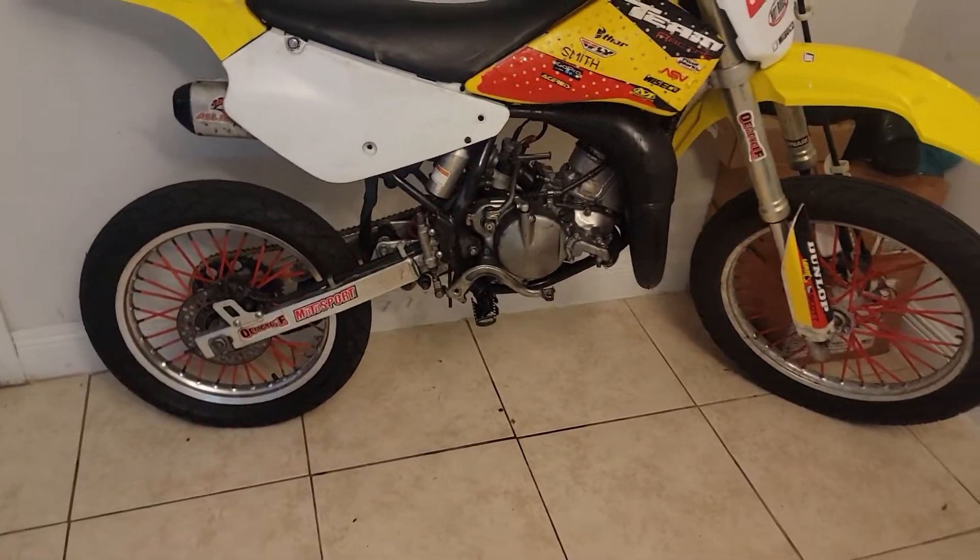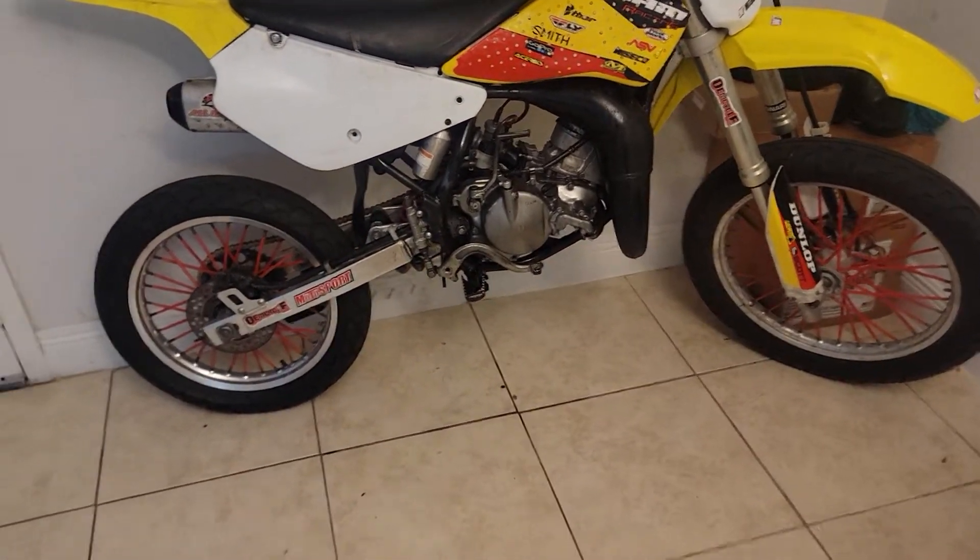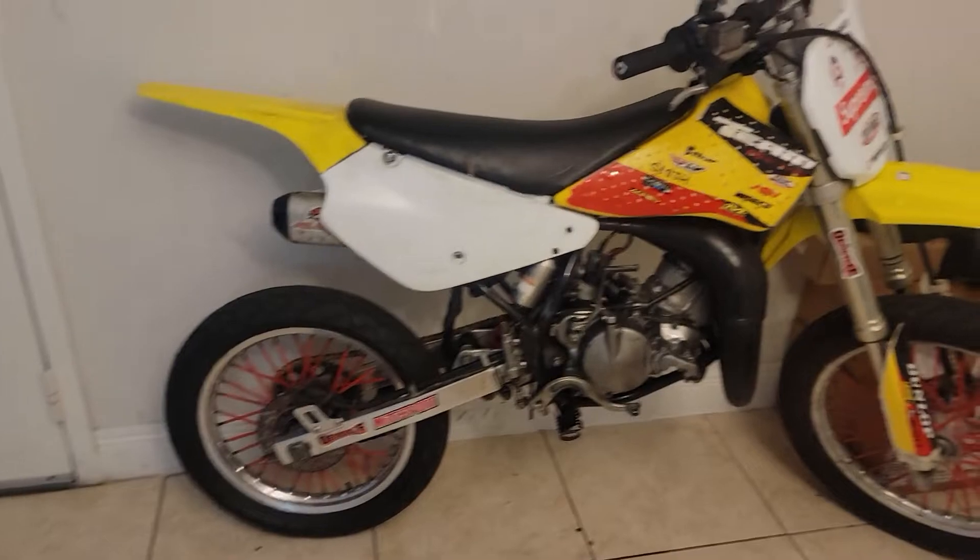It's too hot to be riding right now. I rode it around, tested it out — no leaks, no worries. We good on that. The bike is back.